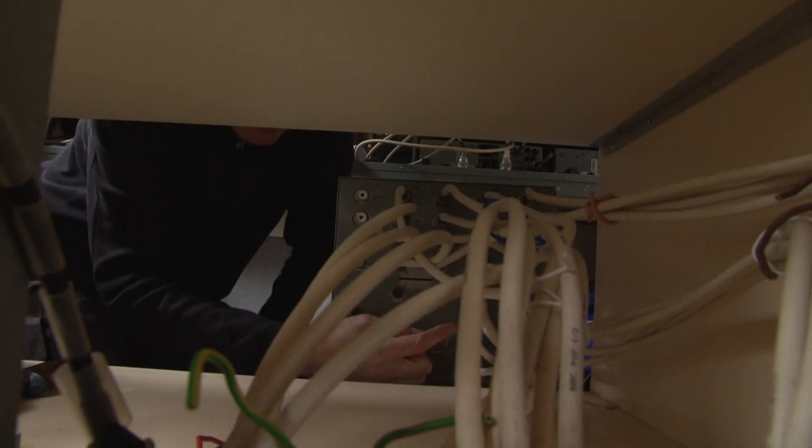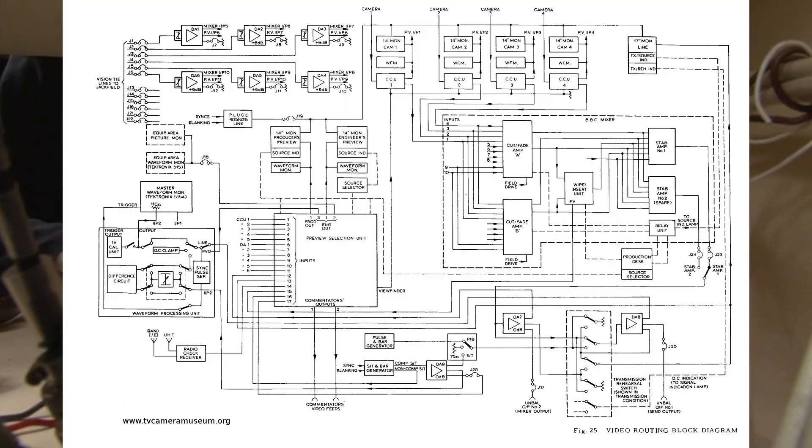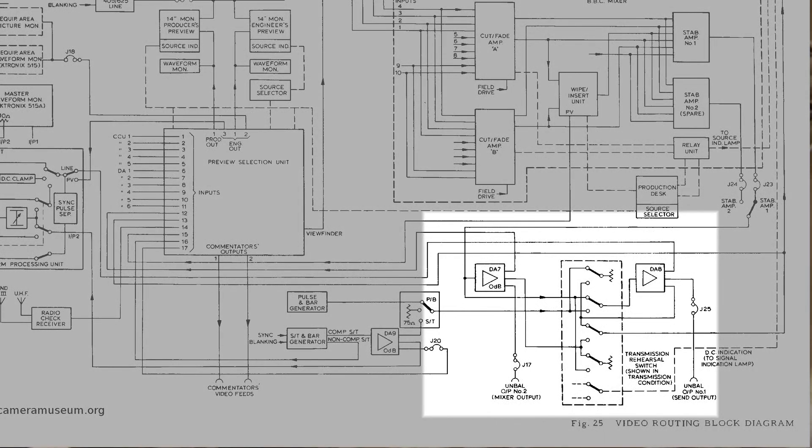Whereas DA7 down here has got an output socket, and that's a loop-through, and if it's not used, it will have to have a 75 ohm termination on it.